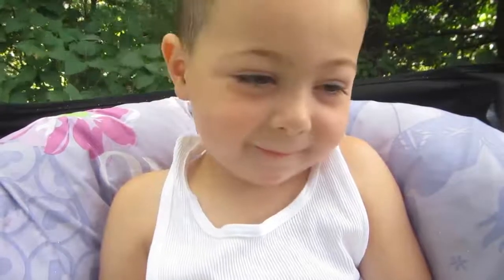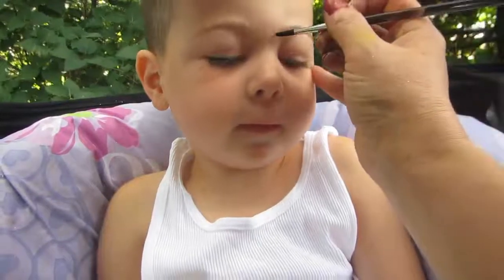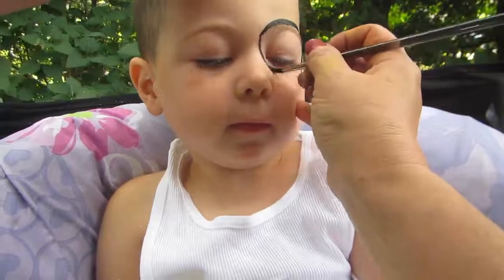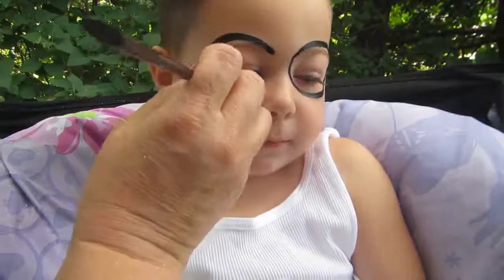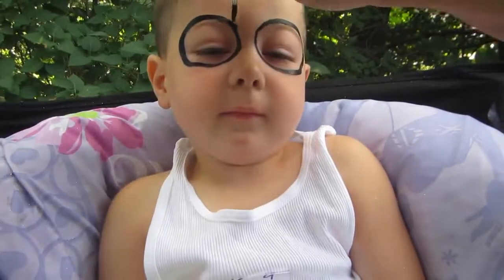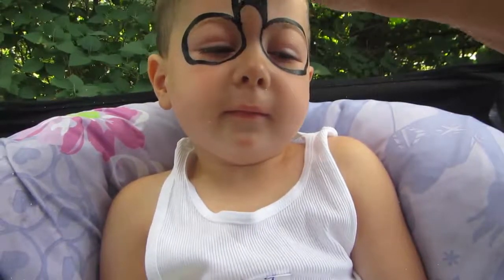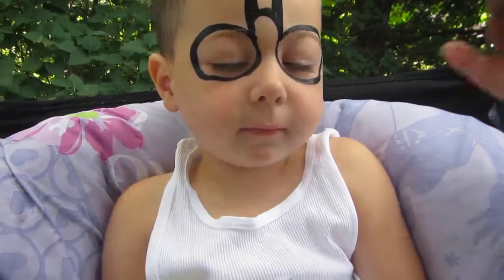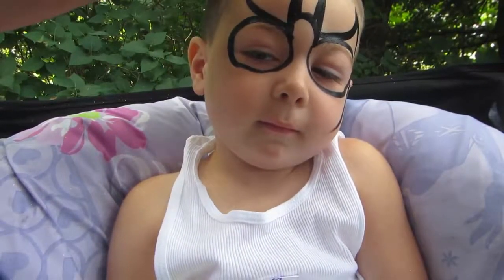Hey, I want you to try it. Smile. Alright. Awesome. Wow. You're really good at drawing Batman. Batman is so much fun to do. I know. It looks fun too. It really is.